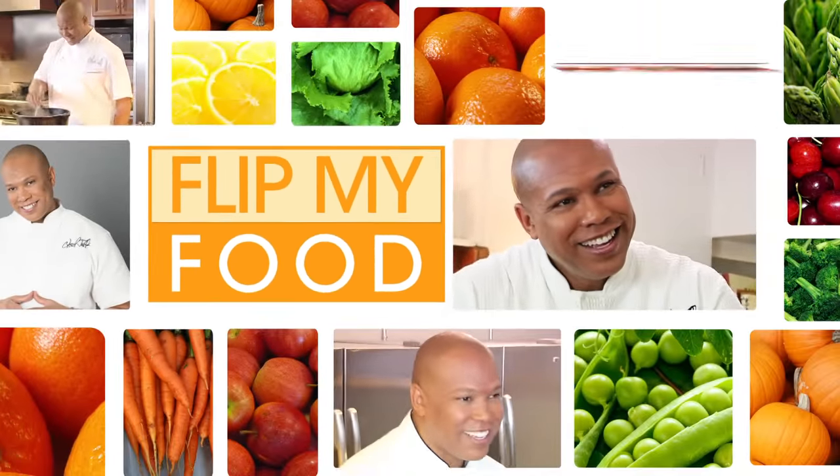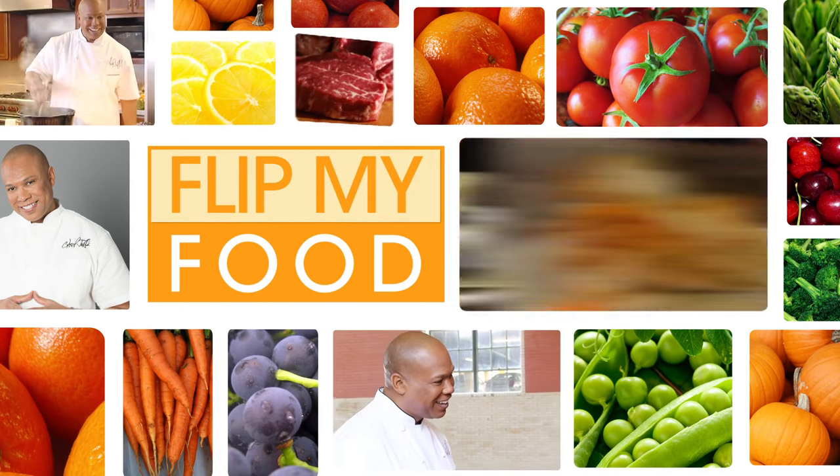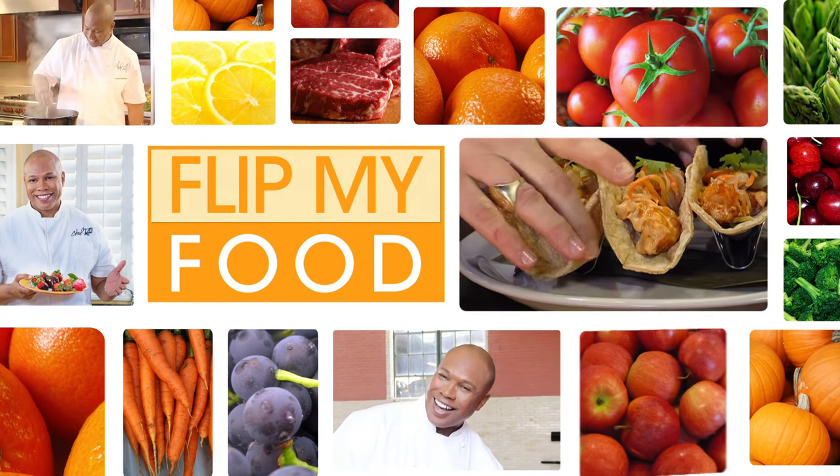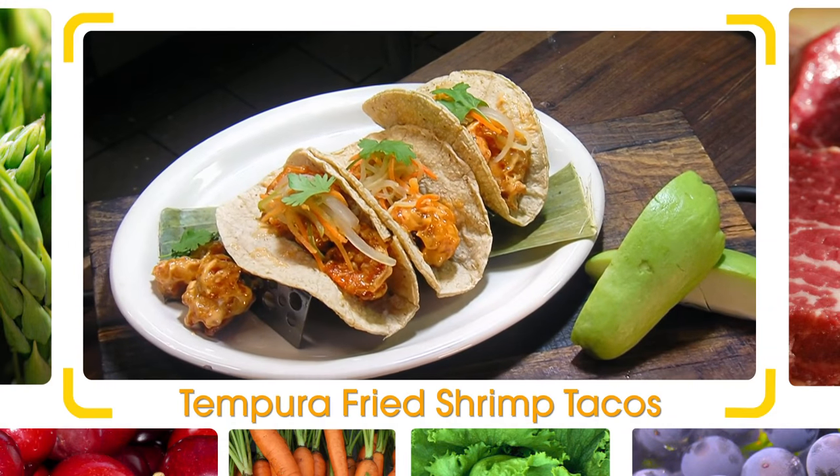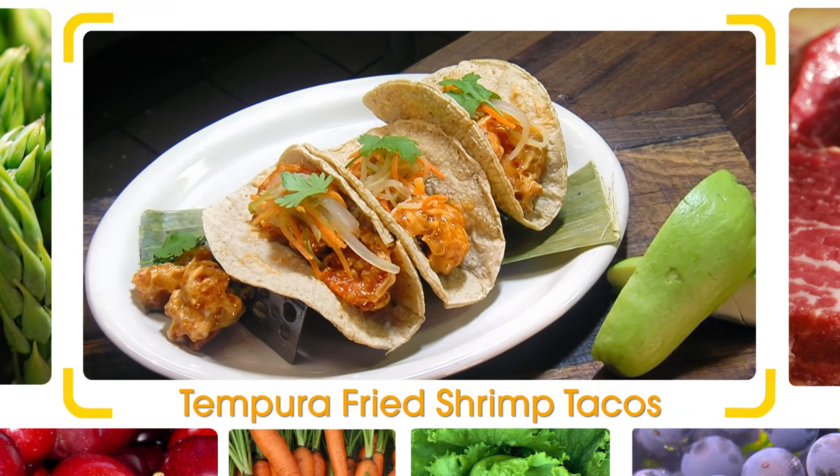Coming up next, Chef Richard is back on the stove and he's got something super special — south of the border, baby. Chef Richard and Chef Jeff haul in big flavor with a fun and easy twist on shrimp tacos.